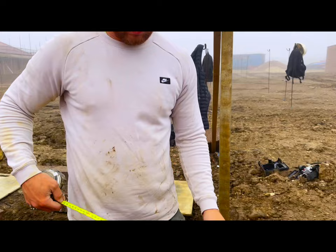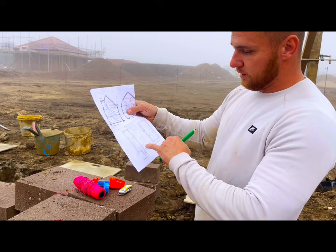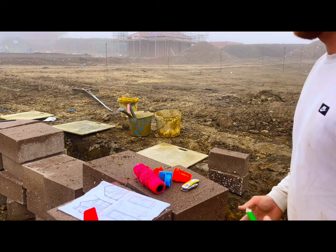I've got the groundworker come along and help us mark the footing out and the water out on my drains. So there's going to be no comebacks for that either. It stays on your drawing, but sometimes they want to move things to different places, so always best to check with the groundworker and see where they want it. Just mark these up and then we'll crack on.